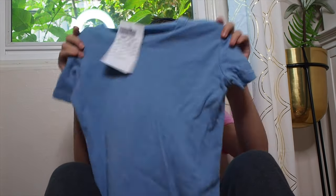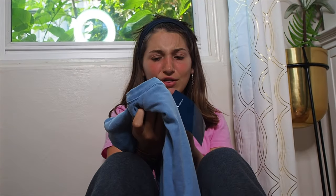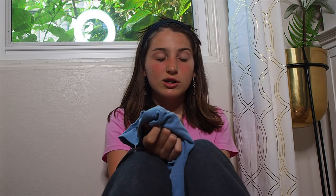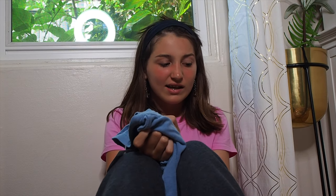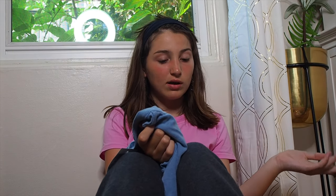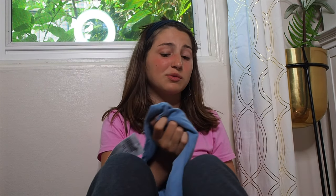The next thing I bought was this really cute blue t-shirt. This will probably fit me perfectly — I tried everything on that I bought. It's $18. It's just a really cute light blue tee and it's super soft. I think this will be really awesome to pair with pretty much anything — maybe a scrunchie, Air Force Ones, and some sweatpants for a lazy day.